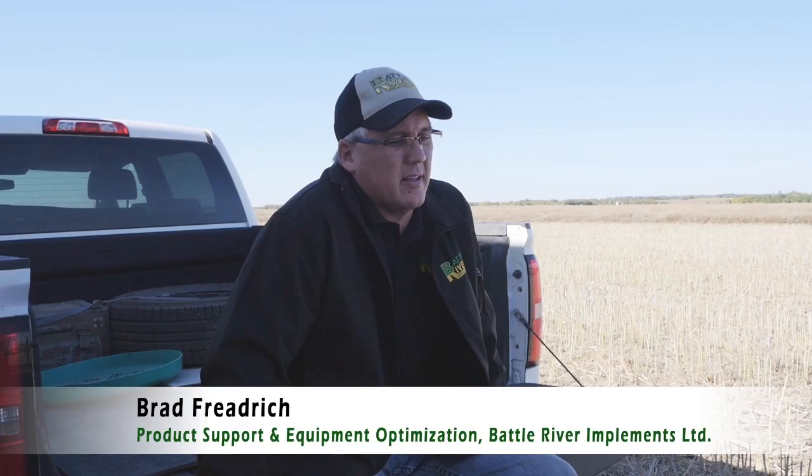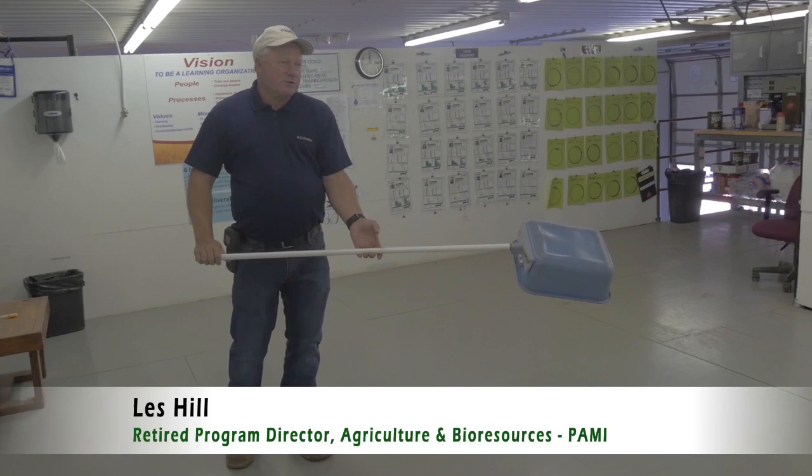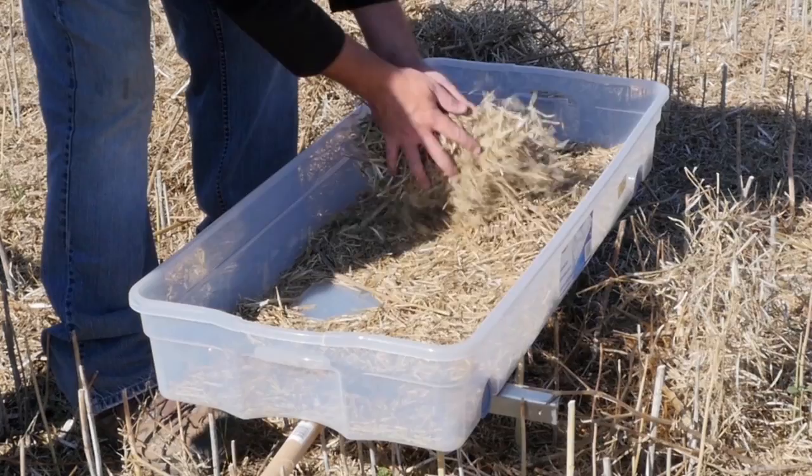Run along beside the combine when the operator is at his operating speed and thinks the losses are acceptable. Throw the pan down upside down so you're not catching material as you stick it in. Then stop the pan dead and flip it over so the combine passes over it — that's what would land on the ground.